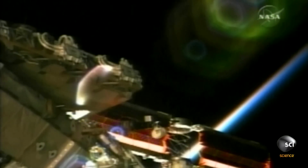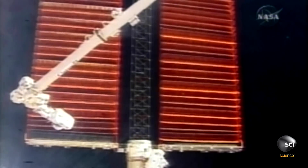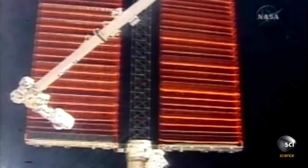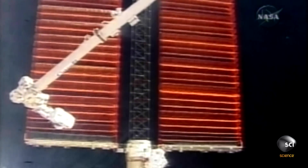When you unfold a solar array, and it's connected with all its electrical lines, and then it sees sun for the first time, it's going to generate electricity. The surge of current through that generated electricity was apparently more than one of the Russian electronic boxes could handle. As the current surged through that box, it fried that box.